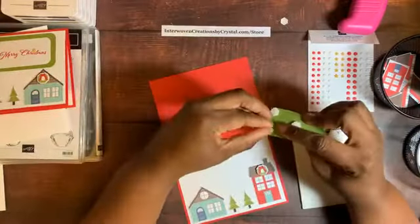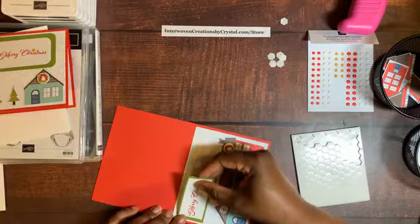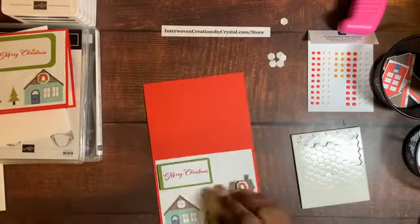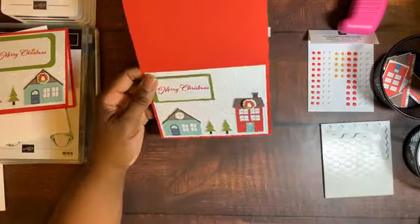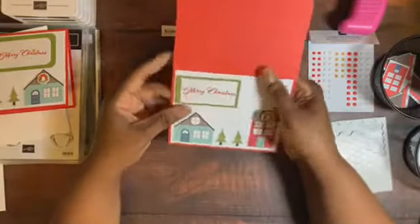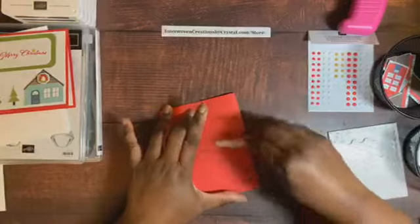I always order Stampin' Dimensionals — I just throw them in my cart. I'm an independent Stampin' Up demonstrator. I joined in August of 2020. If you think you'd order a lot of Stampin' Up products, the starter kit is the best deal. After putting everything together, that's when I fold the card in half. I already scored it before assembling, but I like to work flat because it's easier. That's our first card!